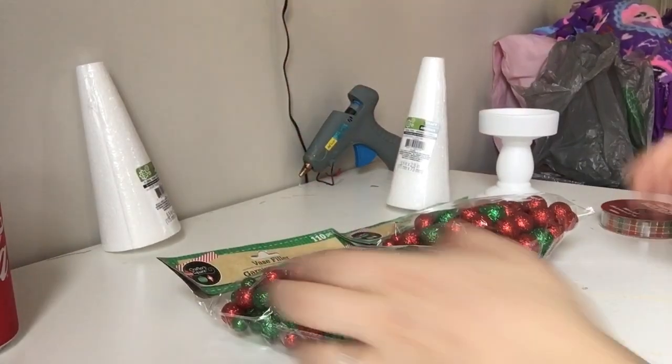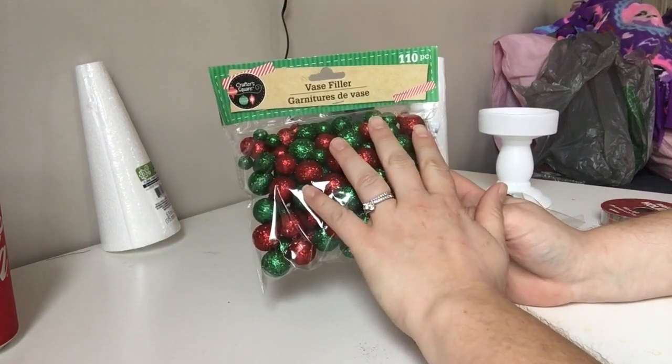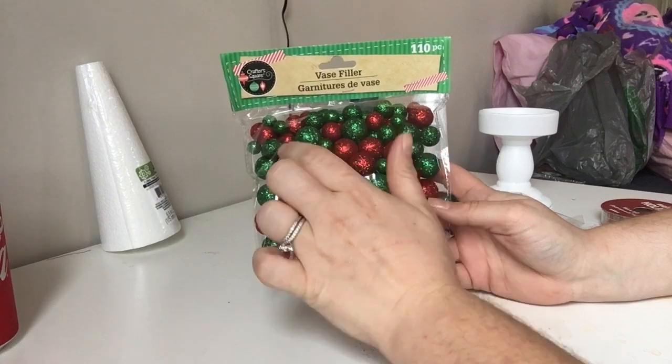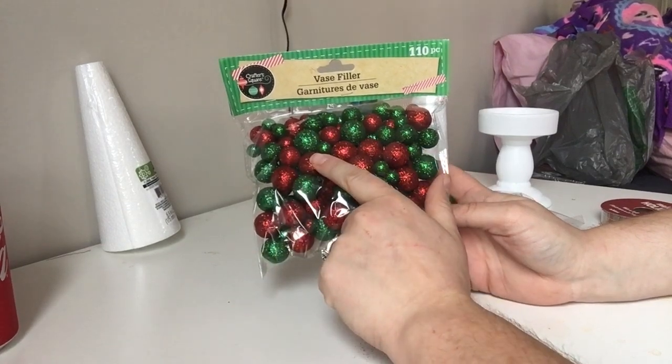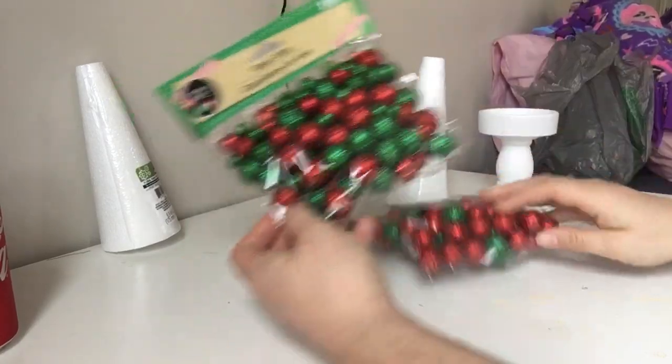For this project you're going to need two bags of this vase filler. They come in three different colors: blue and white, green and red, and silver and gold. So I picked up two of the traditional color.